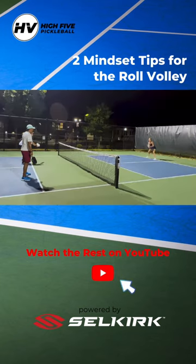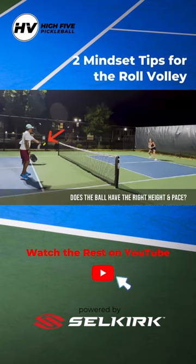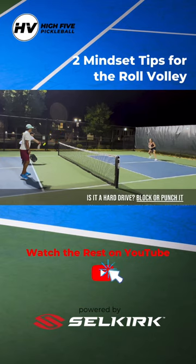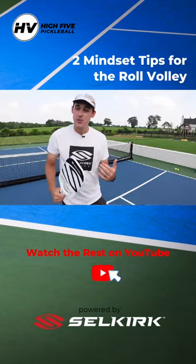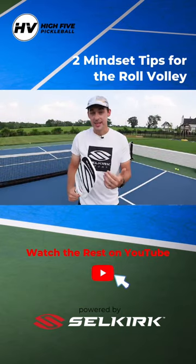Your success with this shot largely depends on your ability to read the shot coming to you — to know if it's high enough and when to roll it. Maybe those high thirds coming your way, or a dink that has popped up to your left side that you can then roll. Your ability to read those shots is going to be key.